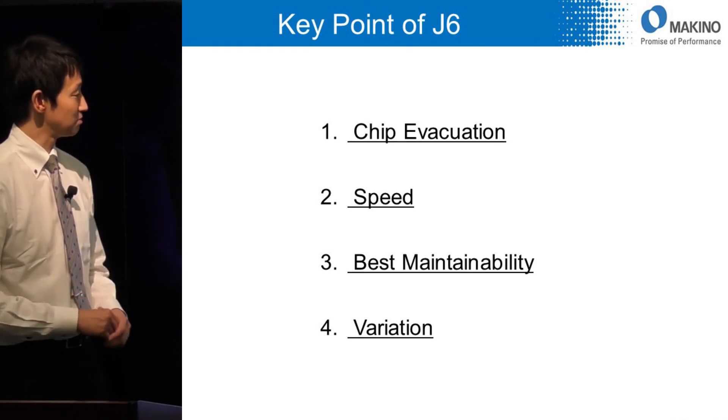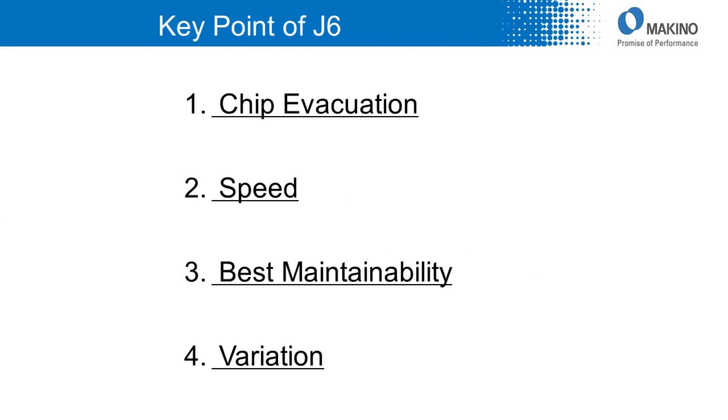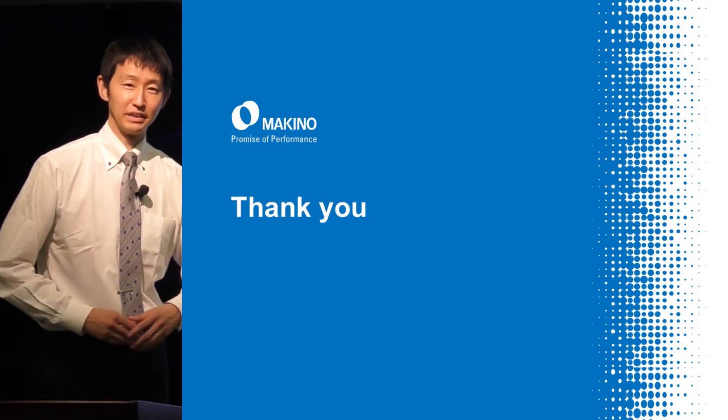Again, J6 has four main key points and we believe we can find the best solution together using J6. Thank you for watching the MAKINO YouTube channel.